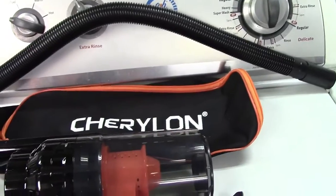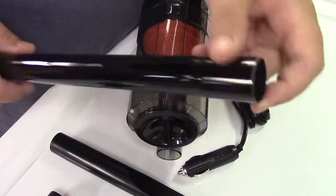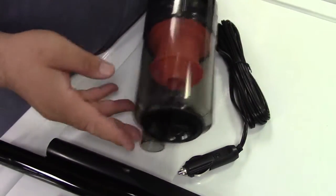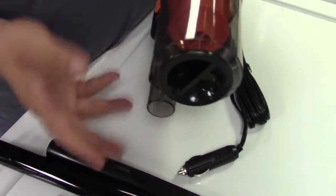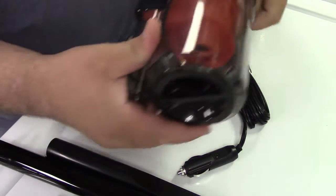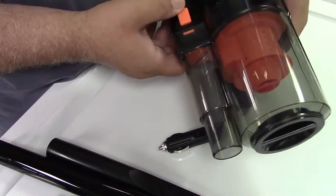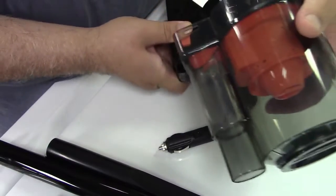Not shown earlier, there also is an extension wand as well, so I'm going to demonstrate all of this to you. Here's the vacuum itself — I want to show you how it kind of goes together and how the dust is collected. You have your power switch here, very simple — on and off.